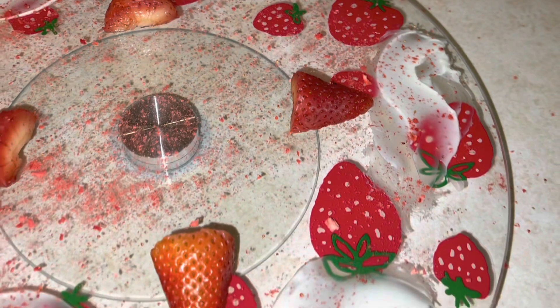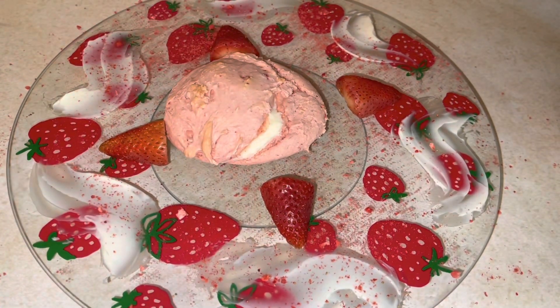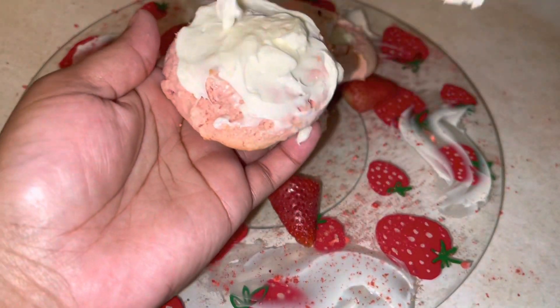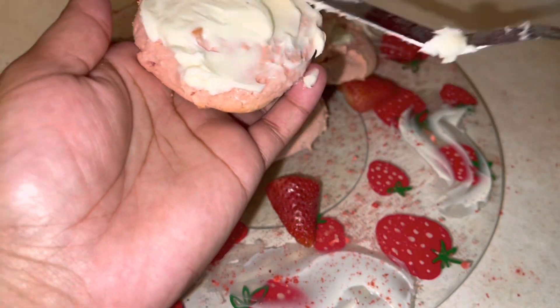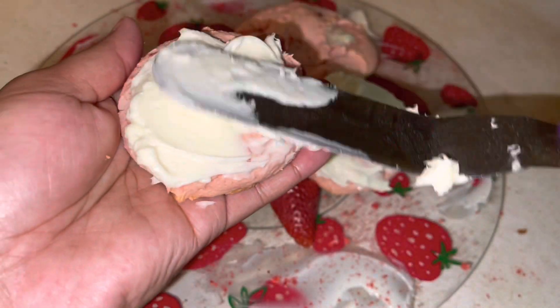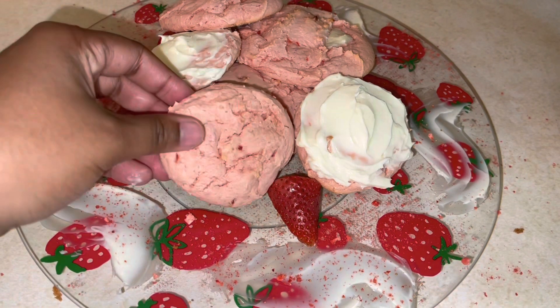Check this cute little platter I found at Dollar General. I just decorated it with some of those strawberry crisps and took some cream cheese and swirled it on the sides with a little knife. I added some fresh strawberries in the middle — just a cute way to be creative. Our cookies have cooled. We're going to plate them, just stacking them on top of each other. I'm going to take some of that cream cheese and add a little bit on top of some of the cookies, leaving others plain for cute little differences.